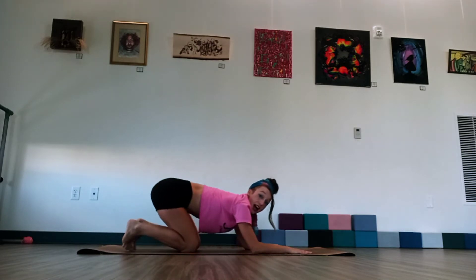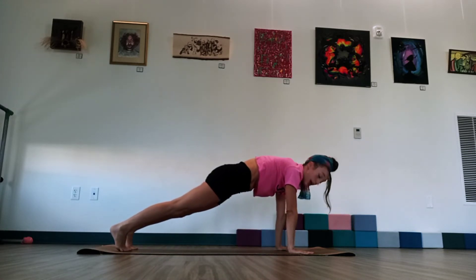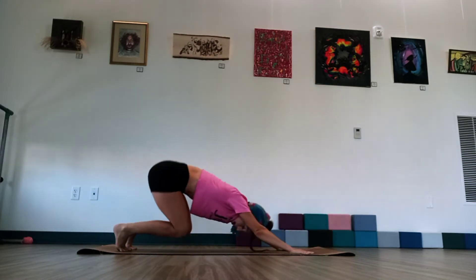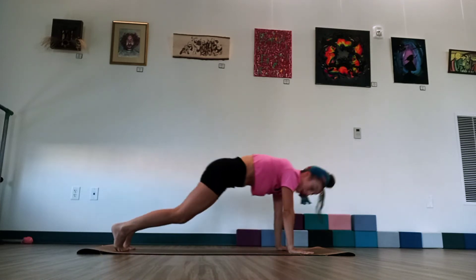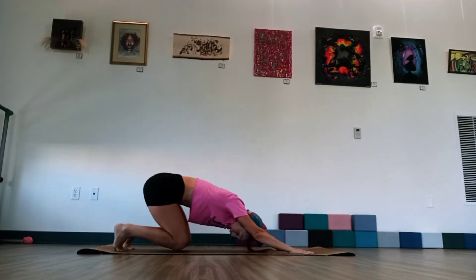Great job. Round here. Tuck the toes under. Breathe in. And we're going to exhale, shoot out to that plank again. We're going to add a little Chaturanga push-up. And then bend in the knees, squatting back. Push the heels back. Bend through the knees again. Shoot out to plank. Take a little Chaturanga push-up if you can. If the push-up is a bit much, just shoot out to that plank and hold. Sit back through that squat. And push back into downward dog.